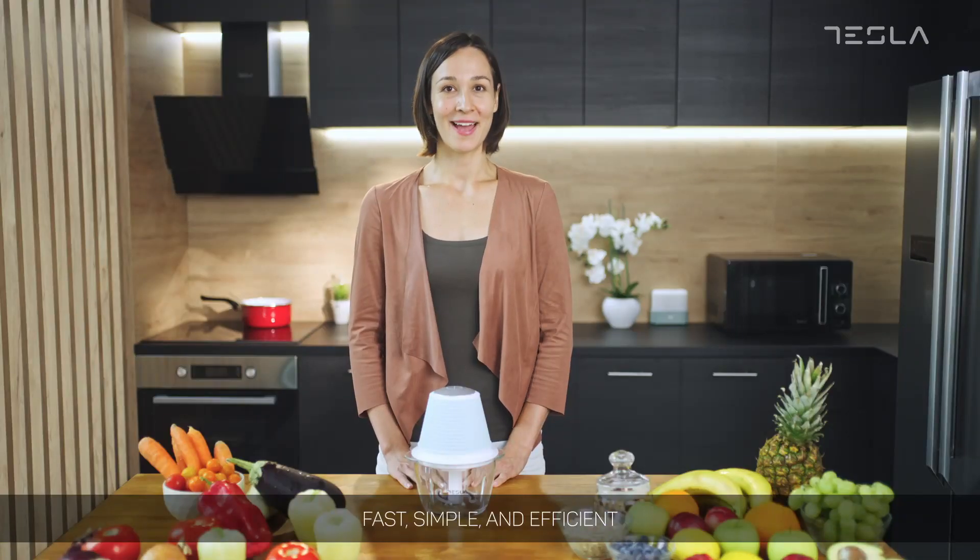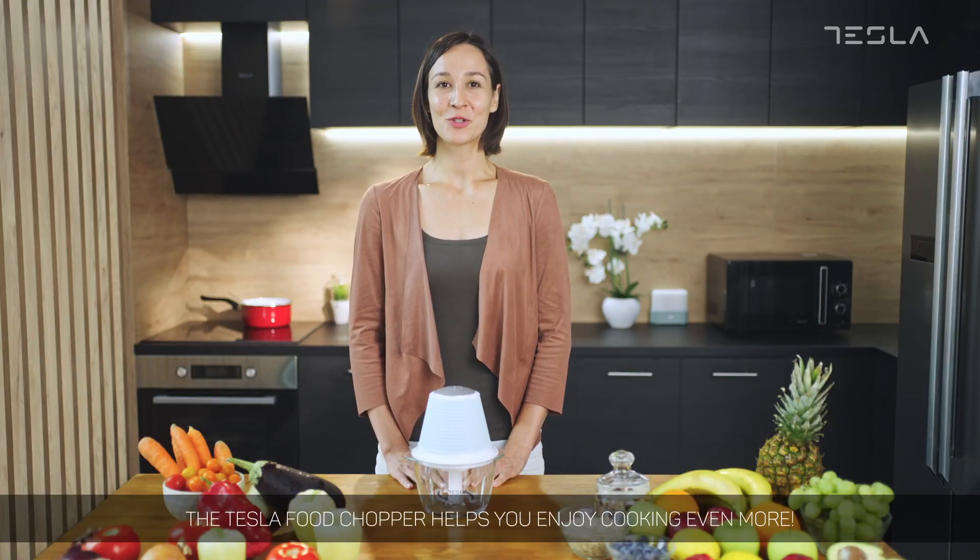Fast, simple and efficient, the Tesla Food Chopper helps you enjoy cooking even more.